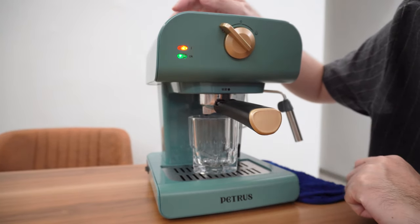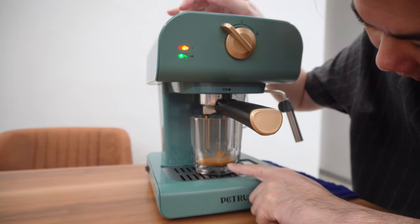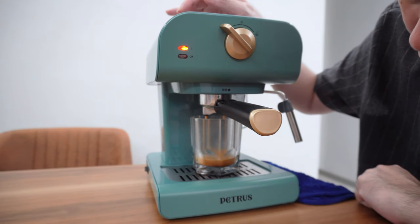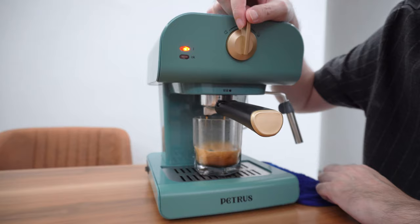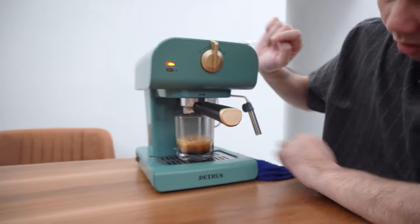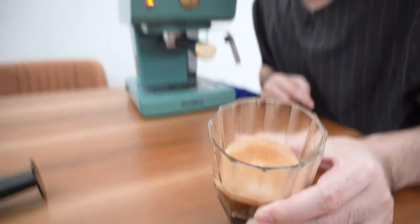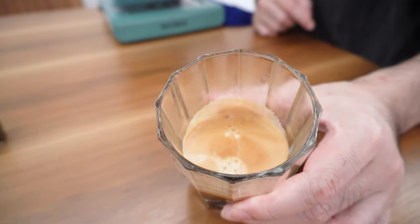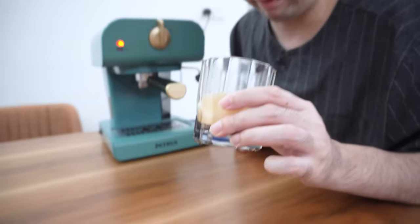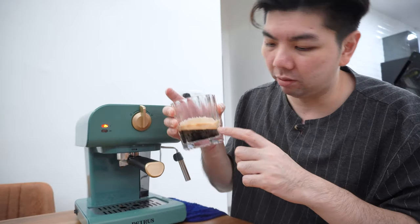Oh look at the crema — the crema is very nice! Not bad, not bad. I usually count 16 seconds from the moment you turn it to espresso. Look at the color! The crema color and ratio balance — the crema is about half a centimeter, which is really a good crema. The flow coming out and the coffee body look quite good.